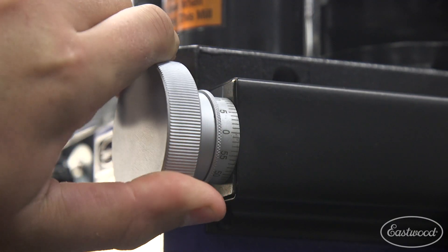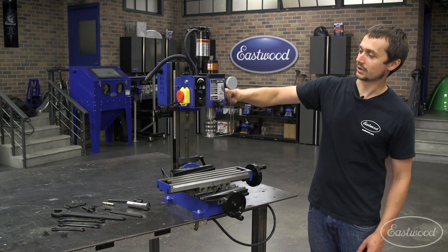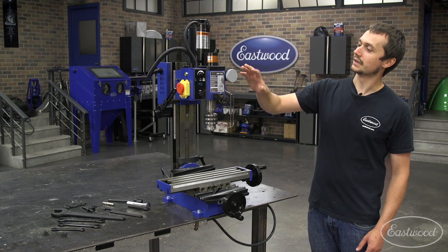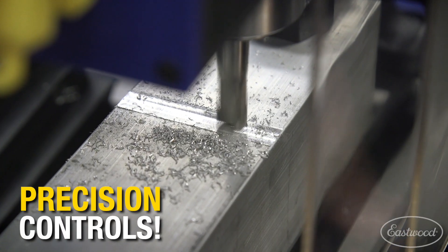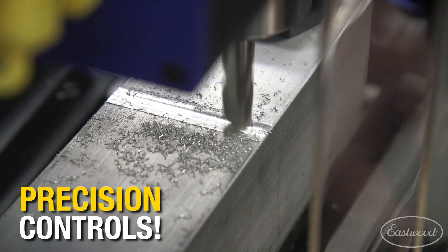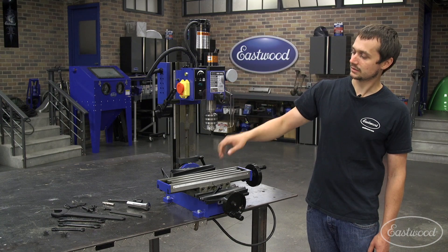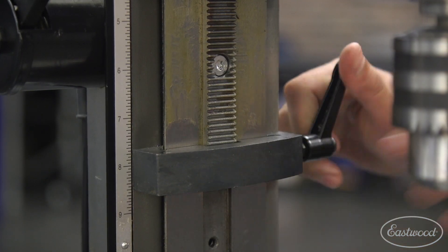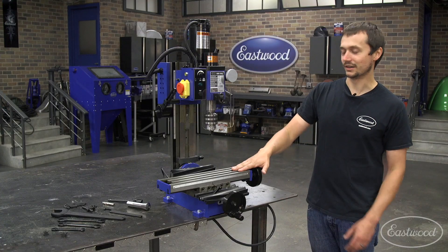Additionally, we've got a coarse feed and a fine feed for your height adjustment. In coarse feed, it's going to work like a drill press — you're going to be able to make your operations happen quickly and easily. In fine feed, you're going to have a lot more control and be able to really dial in the depth when you're taking a cut, say you're facing or doing any other machining operation. This whole headstock also locks in place, as well as has a depth stop when you're doing drilling operations. That's going to allow you to have repeatable, quick bolt patterns and make sure you don't drill into the table.